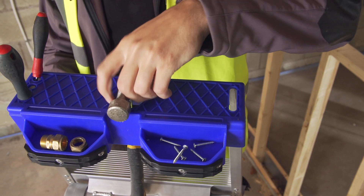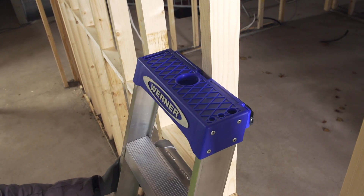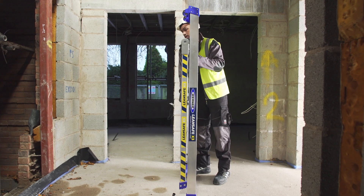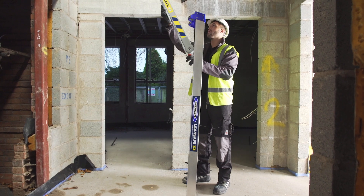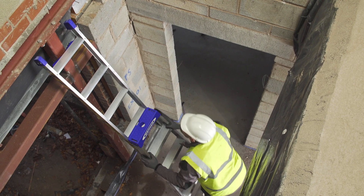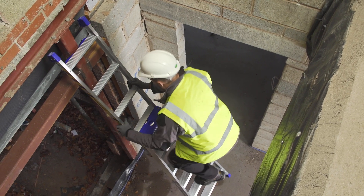The LeanSafe X3 is built with a multi-function top and can lean against walls and studs. When you need to reach higher, just flip it up into an extended ladder position. There's also an integrated safety grip wall bumper, ideal for leaning against poles or corners.